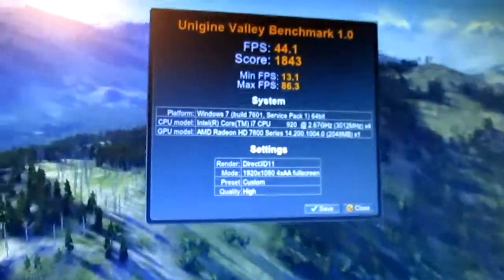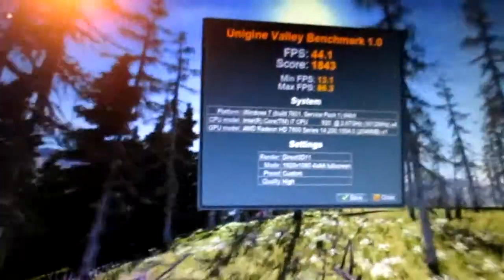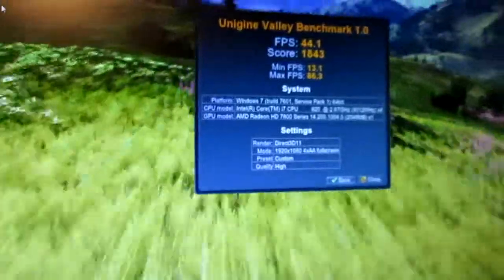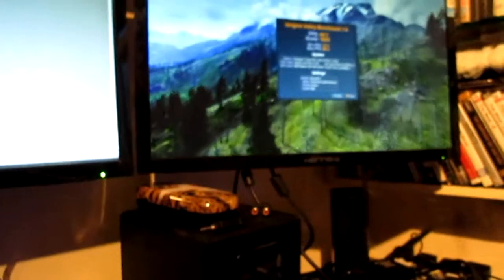After a graphics overclock, we got 44.1 fps after rerunning Valley, so we gained a little bit of performance. The overclock is 200 MHz — could possibly go a little bit higher, but the thermals are fine and any higher I'd have to turn up the power, and then the thermals probably won't be fine, so we'll leave it there. That was with the processor running at 3 GHz. I'm now going to try and get a little bit more out of the processor, though I'm not expecting too much.